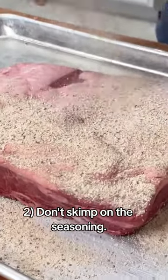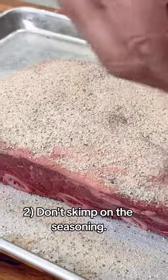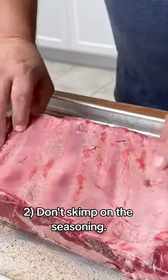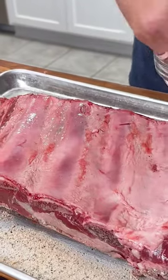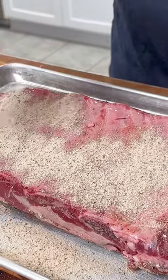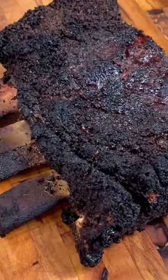Tip number two: don't skimp on the seasoning. A proper seasoning is crucial for developing that mouthwatering bark and flavor. For this recipe, we're keeping it simple with kosher salt, freshly ground black pepper, and garlic. Make sure to season your ribs generously on all sides, pressing the seasoning into the meat to ensure it adheres well. This will create a flavorful crust as the ribs smoke low and slow.